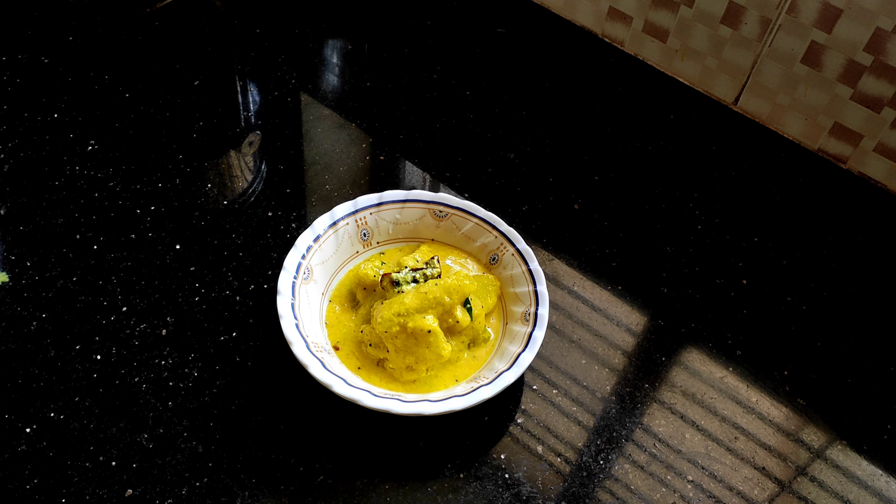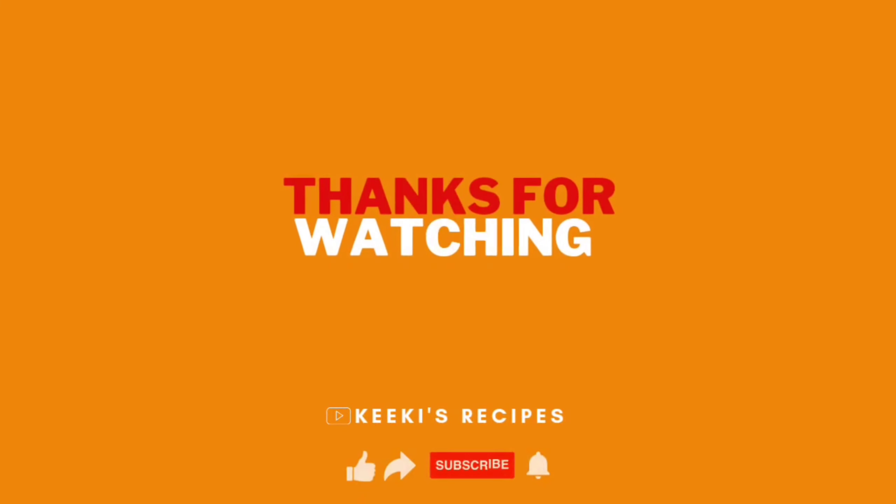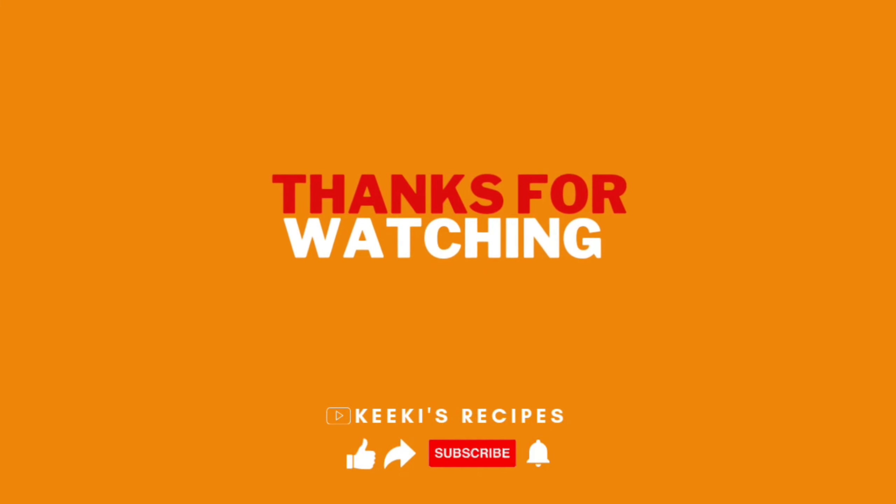Please do try out this recipe and let me know in the comments how it turned out for you. Also, please don't forget to like, share, and subscribe to our channel. Your subscription means a lot to us. Thank you for watching and bye!